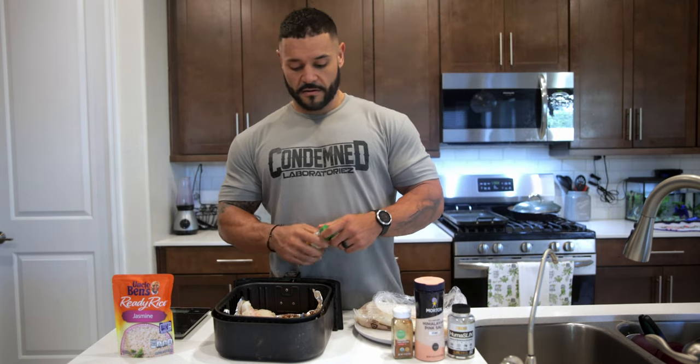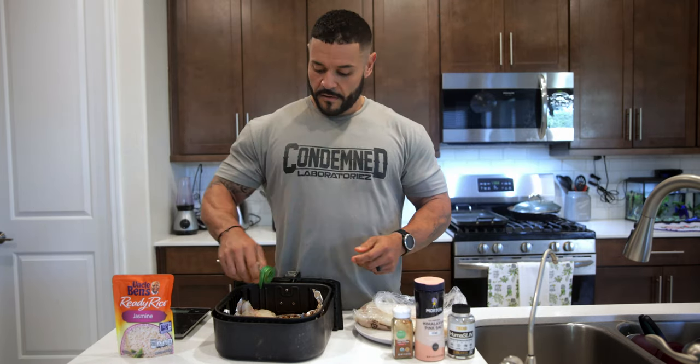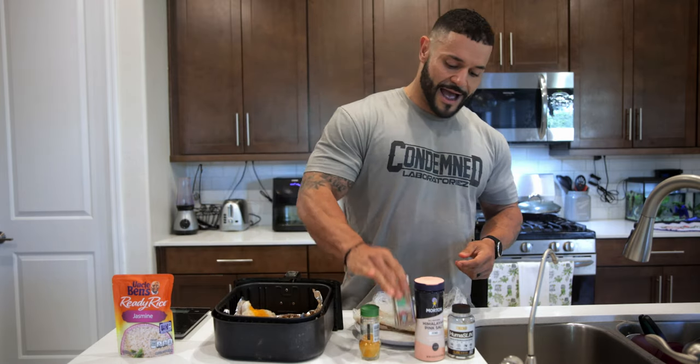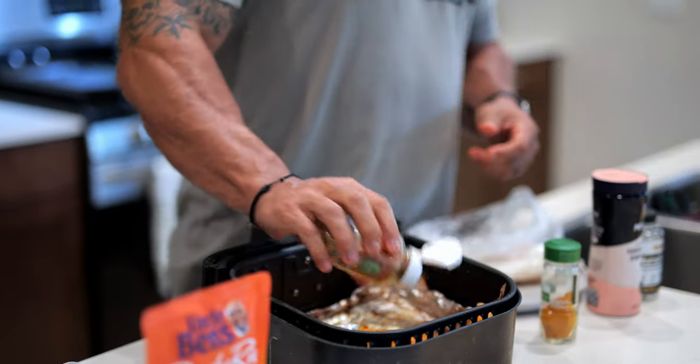A little bit of turmeric for some color — helps with inflammation, all that good stuff. And some cayenne pepper, because cayenne pepper burns fat, that's what they say. Is that a myth? I don't think so.